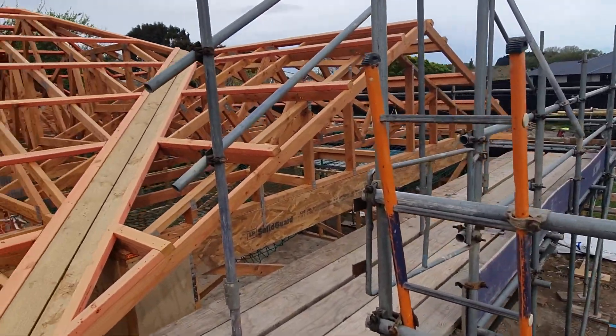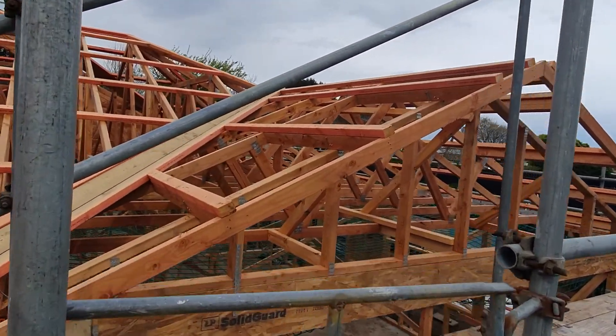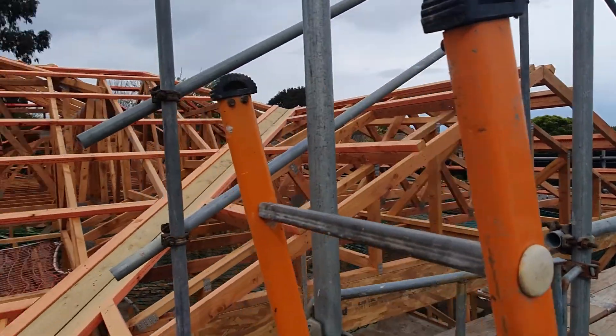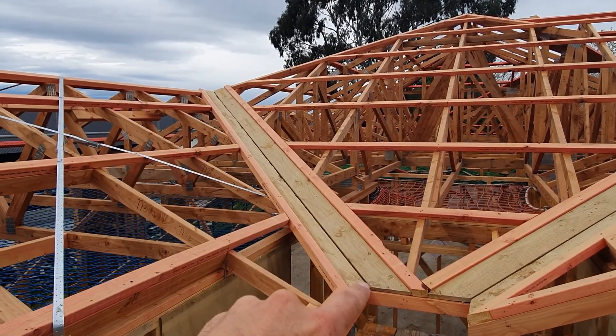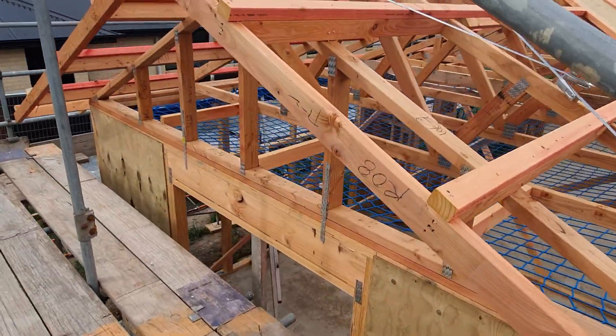Couple of things. We've got this big triangle piece out the front — it's called a gable. We've got those green pieces coming up the side here, that's a valley. So this is a hip and gable roof — these are the gables here.